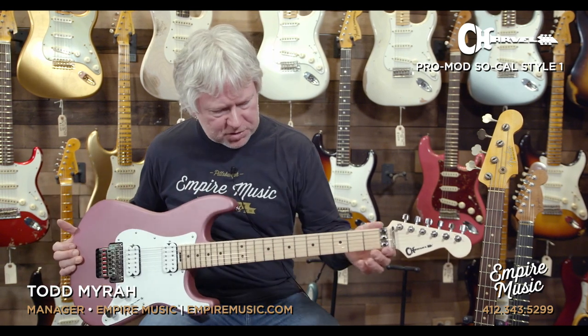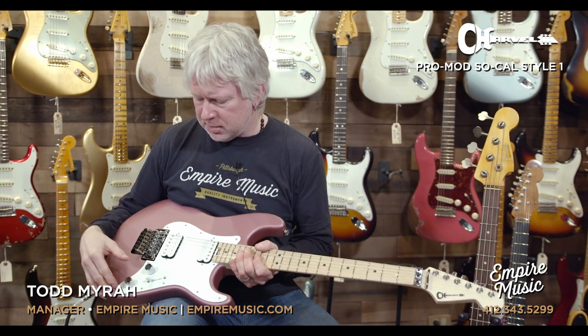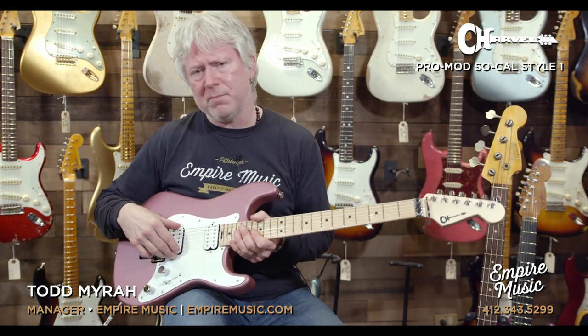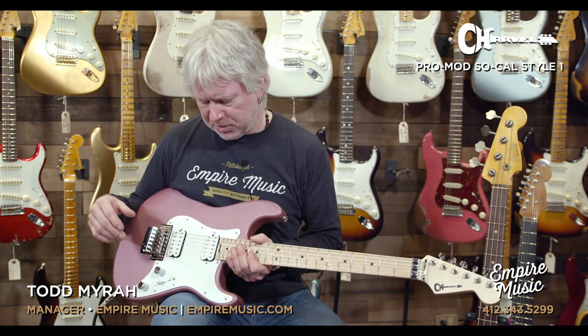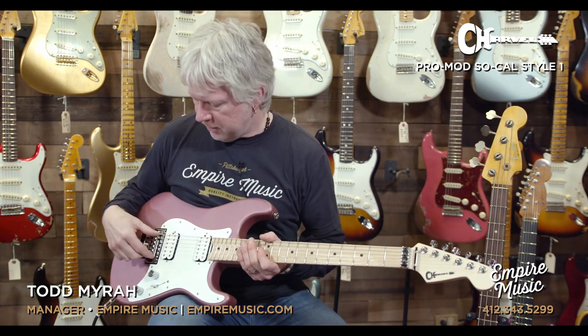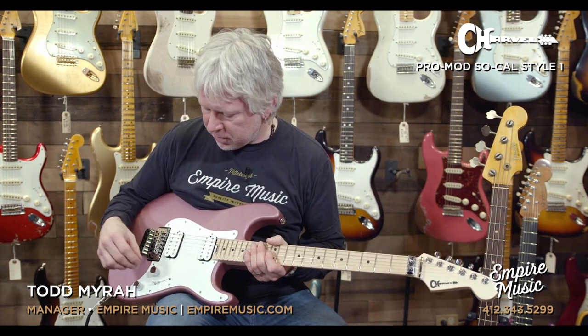Die cast six-in-line tuners with the Charvel emblem. Of course, you have your locking nut there. The double humbucker — these are Seymour Duncan. This is the Duncan Distortion, if I'm not mistaken — a Trembucker in the bridge and then the standard humbucker in the neck. Floyd Rose, three-way switch, master tone, master volume, with a coil split option.